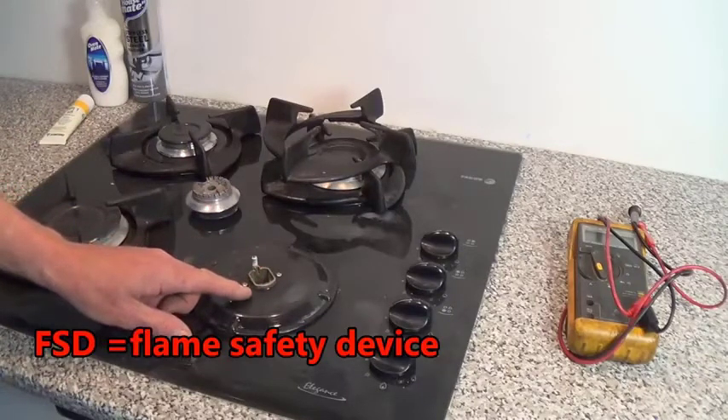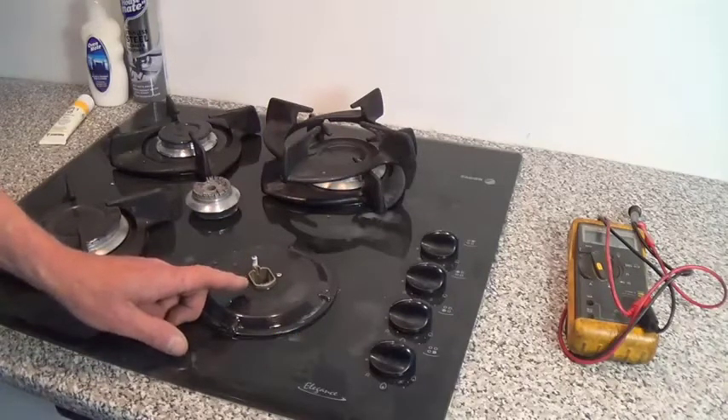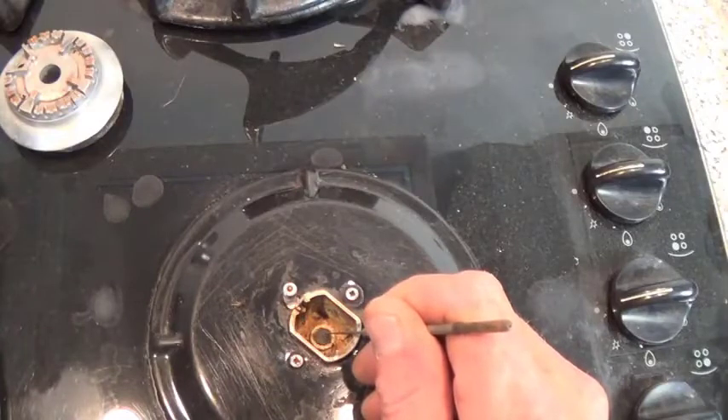Now this is an old gas hob. There normally is a flame safety device — you've got the spark igniter here, but you normally have an FSD. I'll show you all about FSDs in another video. Down here is the actual hole that you can see.